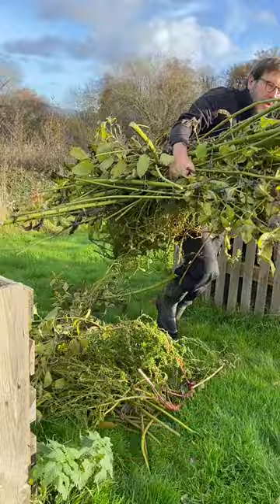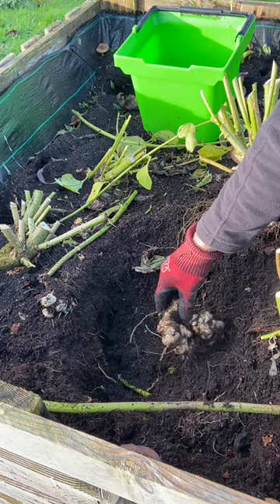Our soil is quite soft and fluffy, so I didn't need to use a fork to dig up the tubers. I simply used my hands to loosen the soil around the roots and gently pulled them out.